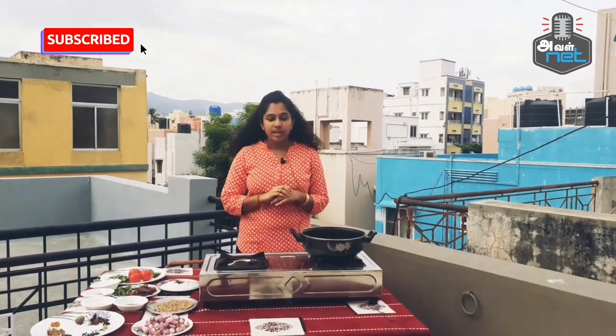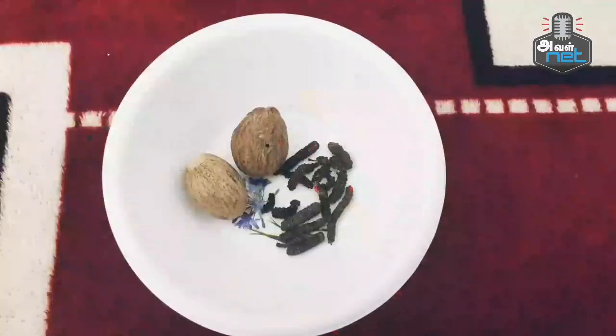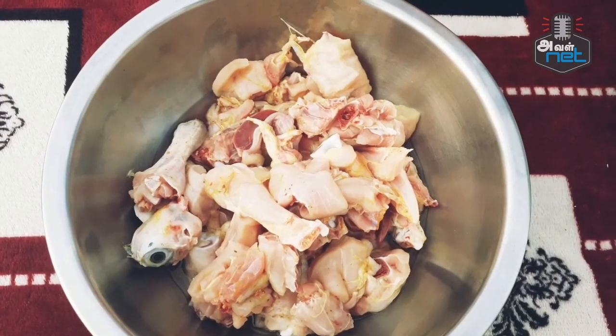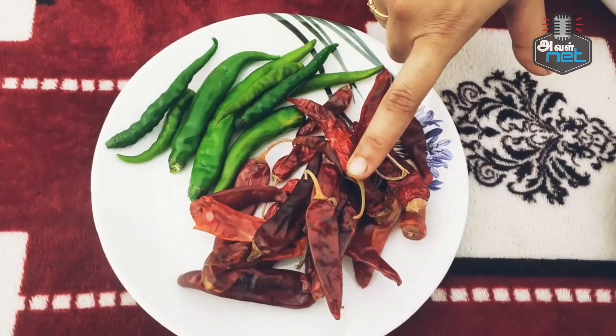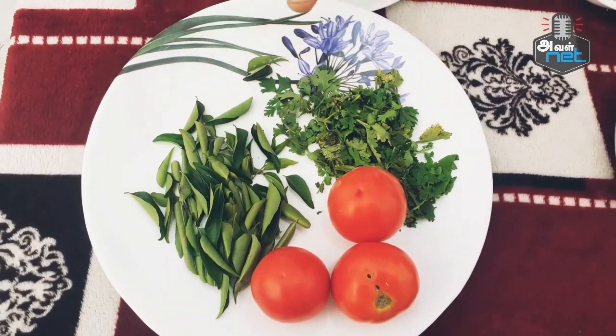This is called Corona-Viratum Nathu Koli Kulambu. Do you want to know what the name is? Let's use a special ingredient here — this ingredient can be used in the recipe. So let's talk about Nathu Koli Kulambu.